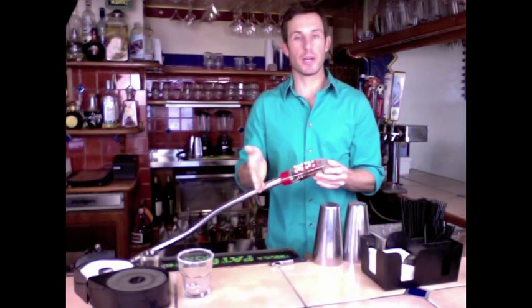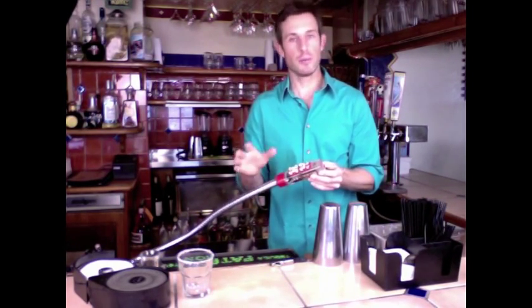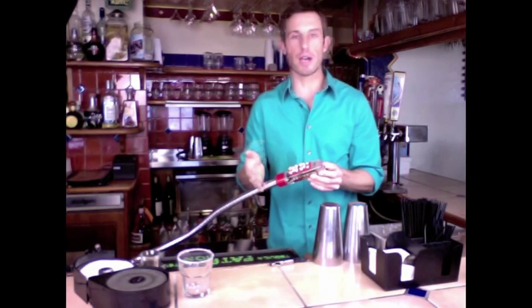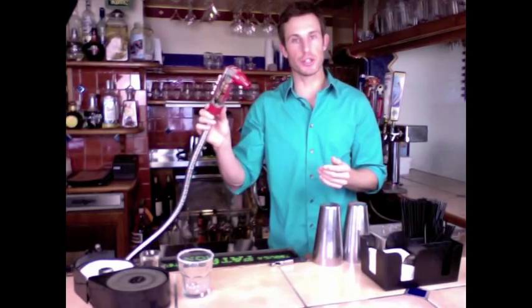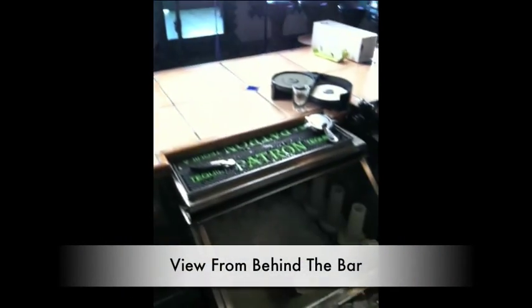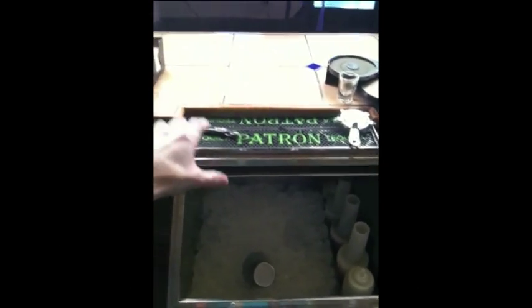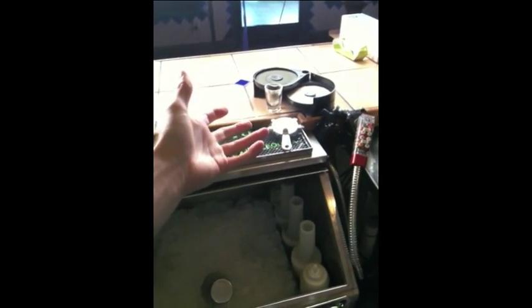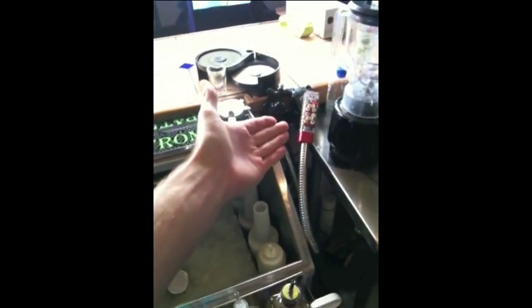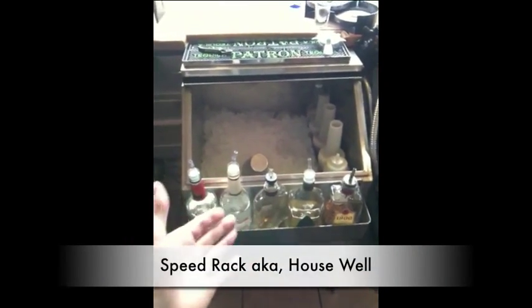Some soda guns are bigger and you'll have buttons going way down. If you get to your bar and you've got a bunch of buttons on your gun, don't freak out. The more stuff you have on there the better — a little bit more to learn up front, but once you get it figured out you're going to be that much faster working behind the bar. Then back here this is your speed rack or your house well.